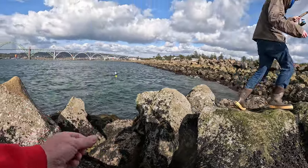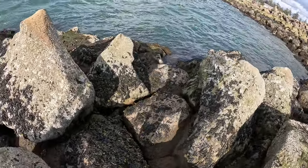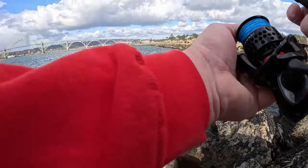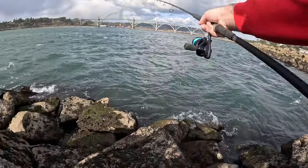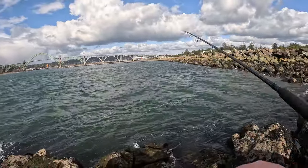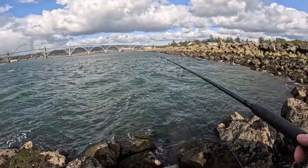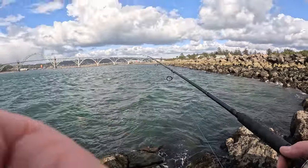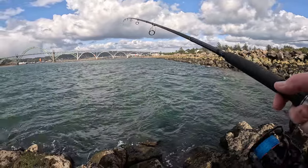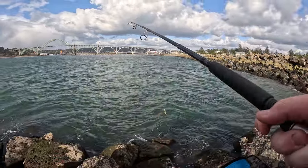We've got to hold it low and cast up there, maybe in five to ten feet. You've got to see that little rock line there - just out past that rock line. Got a little seaweed - that's a start. At least we're not fully skunked.